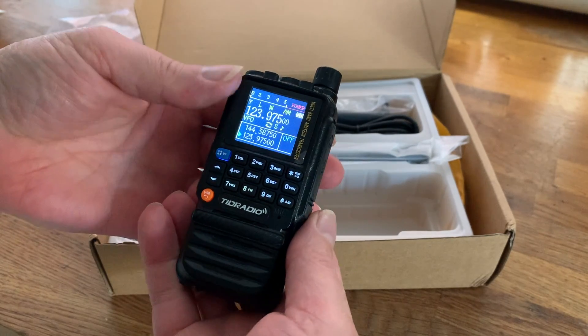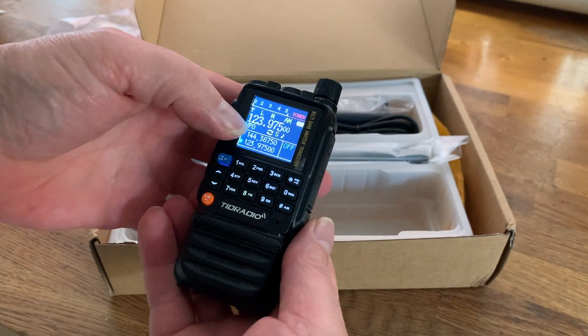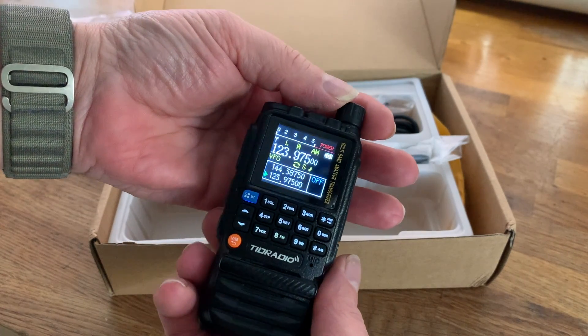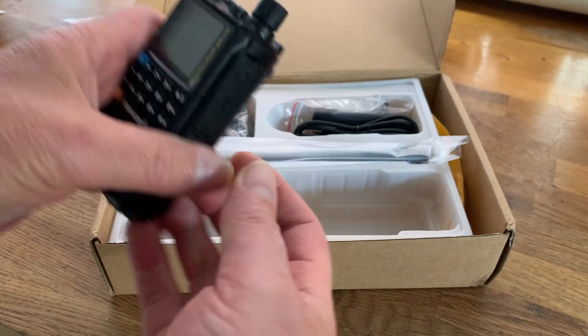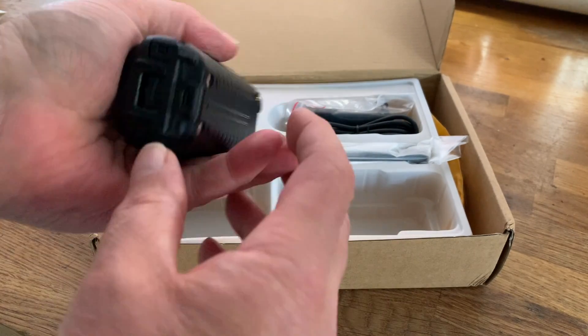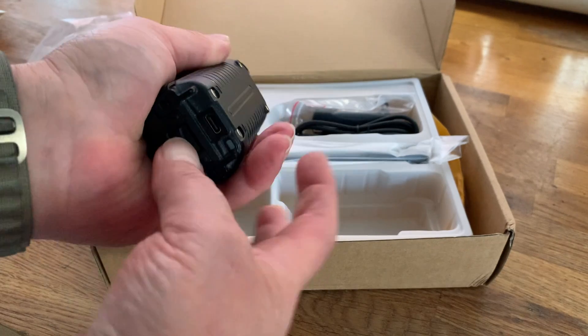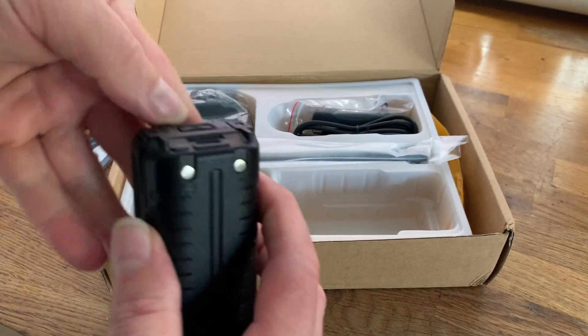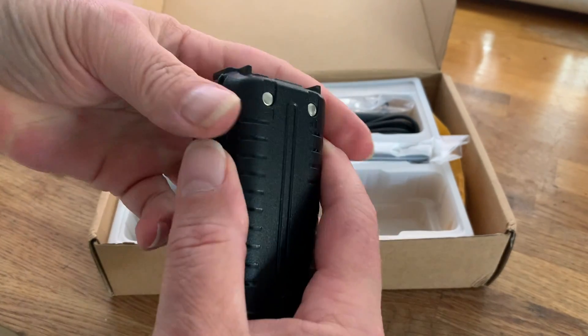Let's have a quick look. It looks like this one has the air bands on it — excellent. So we've got the radio with the battery attached. Let's see... I don't know how to get that off at first, but easy when you can see what you're doing.